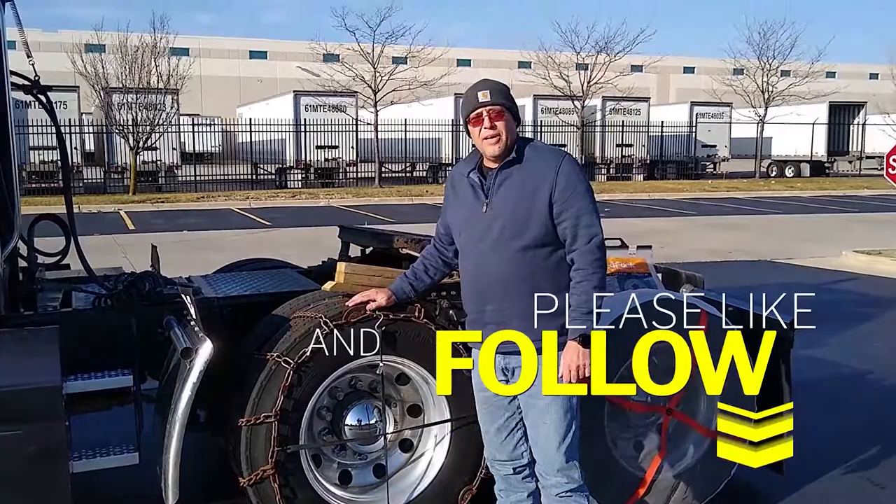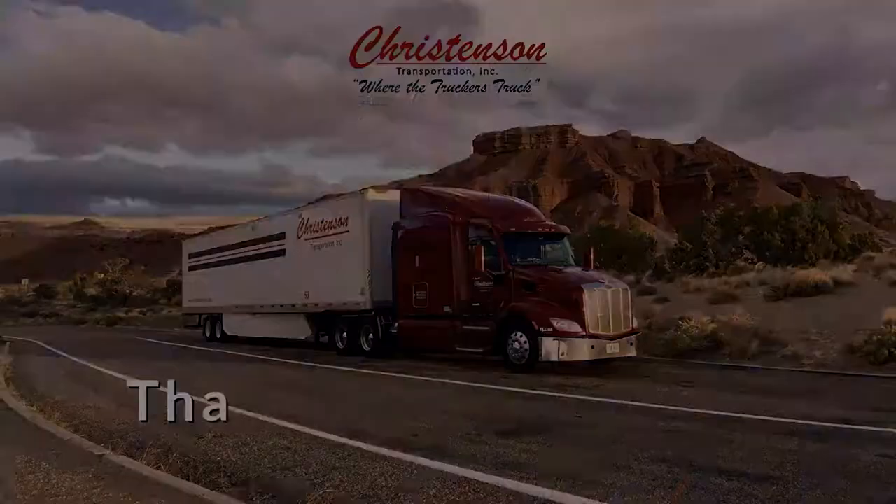Happy Holidays. May you have a Merry Christmas with your family. Get home safely, and we'll see you in January. Happy Holidays.